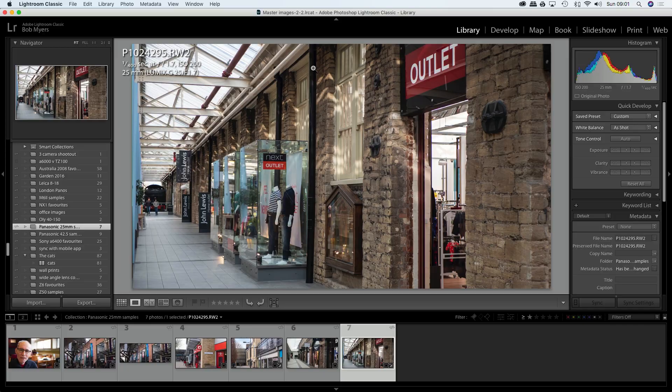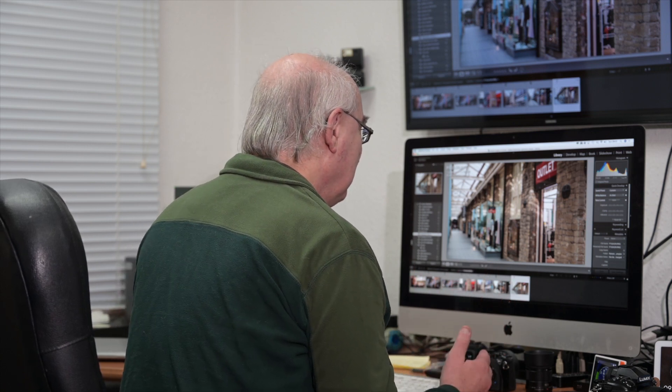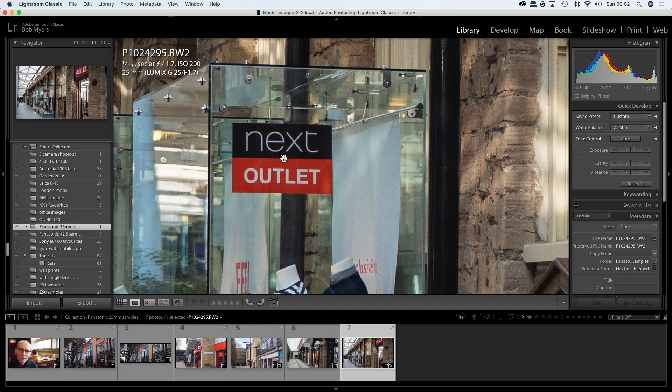That was shot at 1/400th of a second at f1.7. At f1.7 the edges aren't going to be sharp because they're not meant to be — but where I focused is pin sharp.